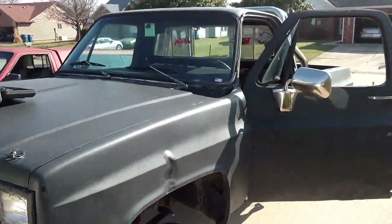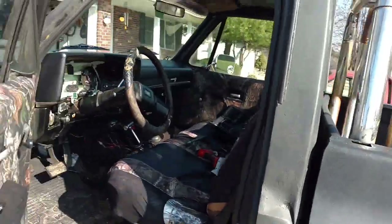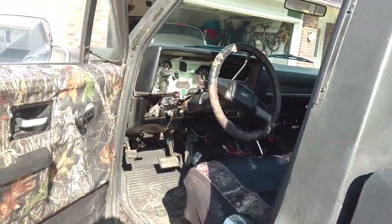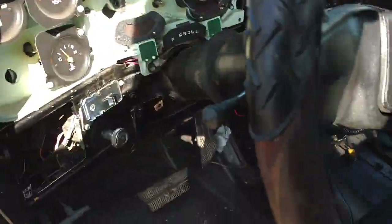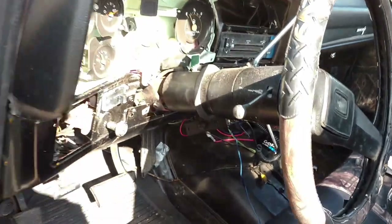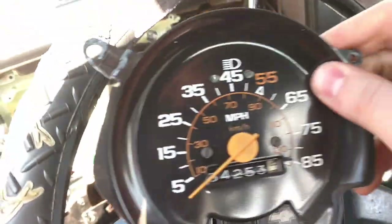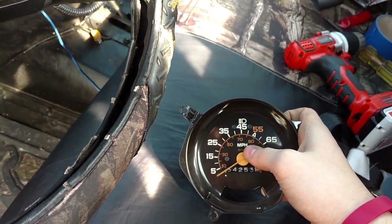Hey YouTube, what's up. I'm coming at you with a little problem I got here with the black truck. Basically going to be troubleshooting a speedometer issue that I've been having. My speedometer all of a sudden stopped working.